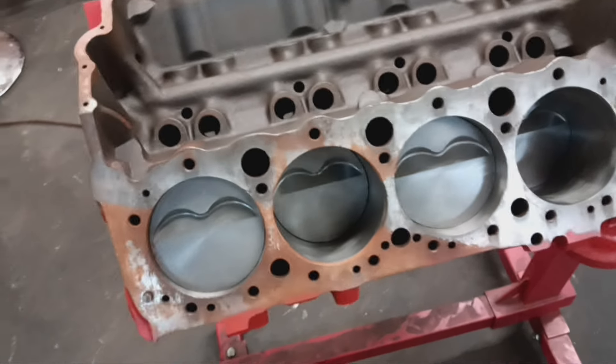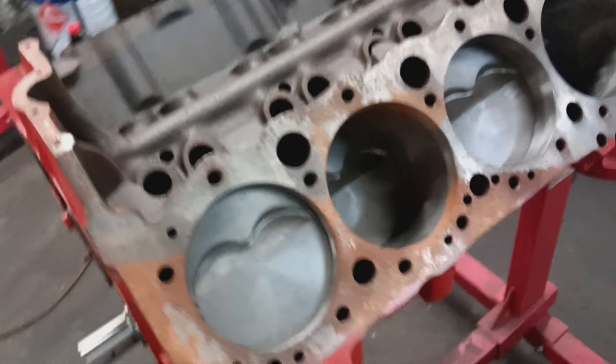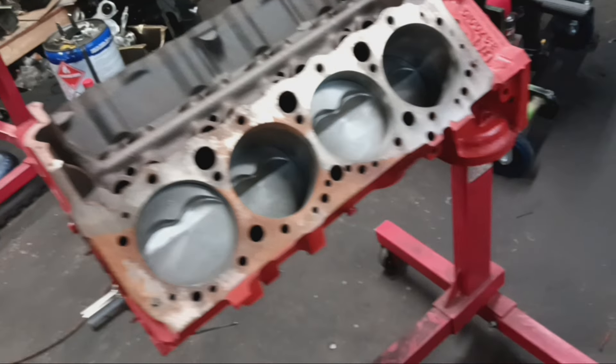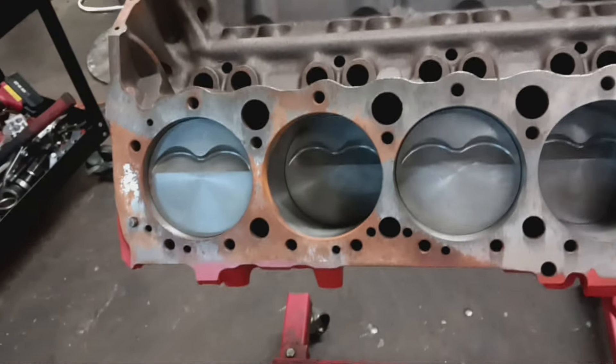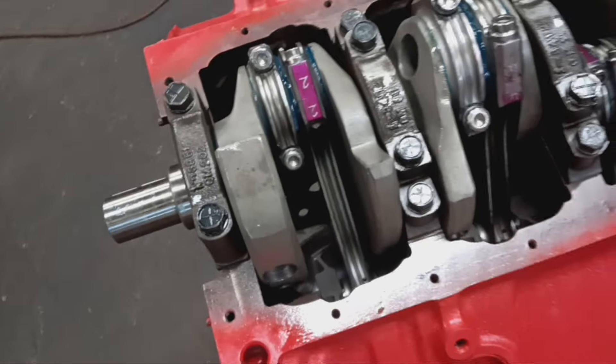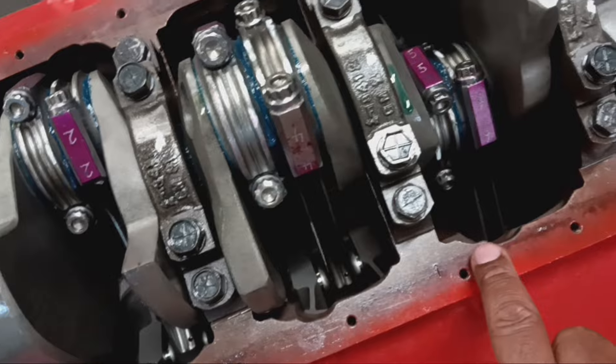As you can see, we have a complete short block with some flat top pistons in it. It's been fully machined. Now it does have a little surface rust where it's been sitting, but that's not going to be an issue — we'll clean that off. Let me flip this thing over to show you what it looks like underneath. It's already been notched to clearance the stroke. I can definitely see where the notchings have been made on the block to clearance for the stroke and the rod.